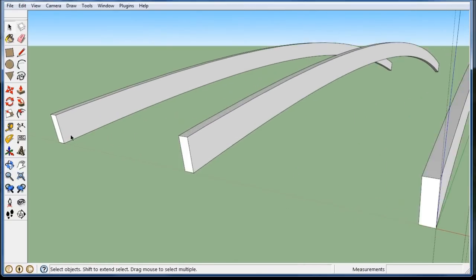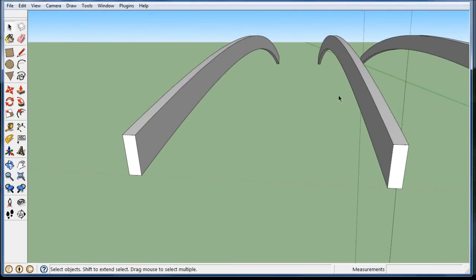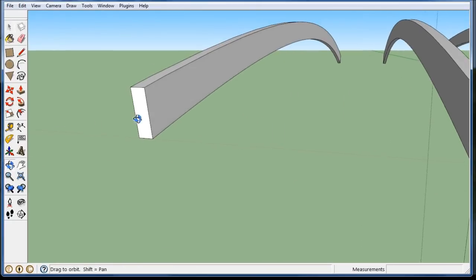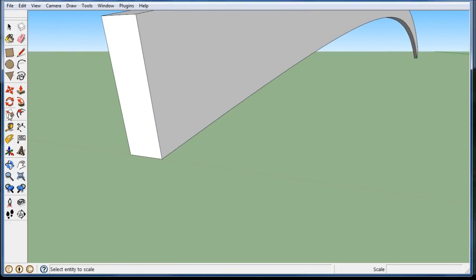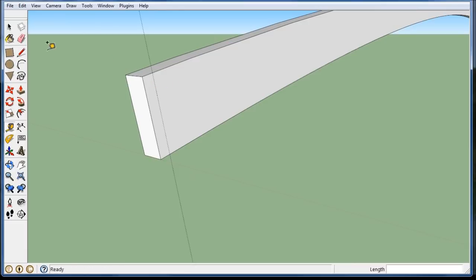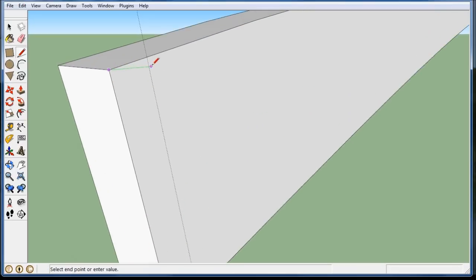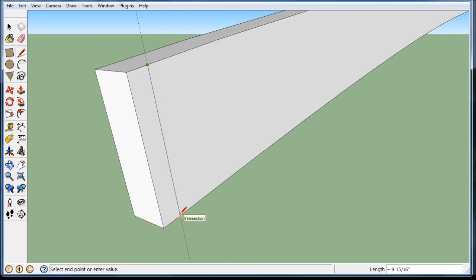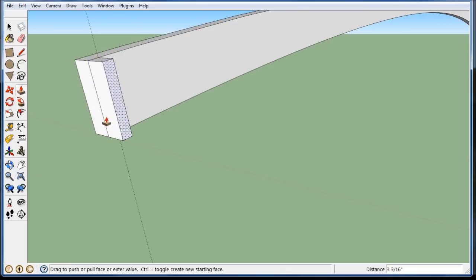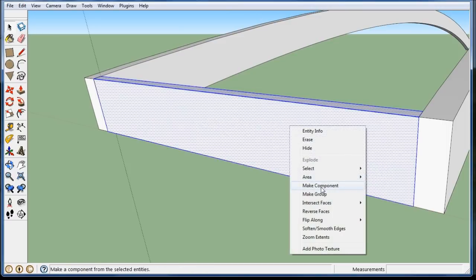Let's start with some diaphragms. Diaphragms are braces that go between these to stop it from buckling. If you put a load on an arch, it could twist and then it'll fail — the strength will go out of the section. I'm going to copy over a guide, 1.5 inches. Since it's a component, nothing I draw will stick to it, so I can just draw a nice little rectangle on it. Make sure it gets right to the line, intersection, corner. I have a little face, and I'm going to pull it across to there.